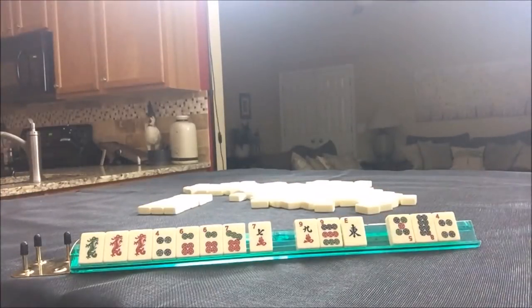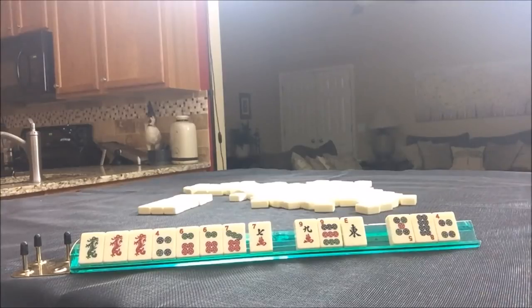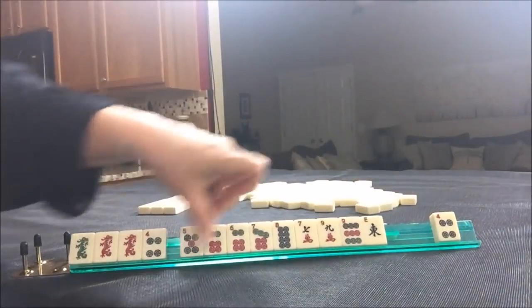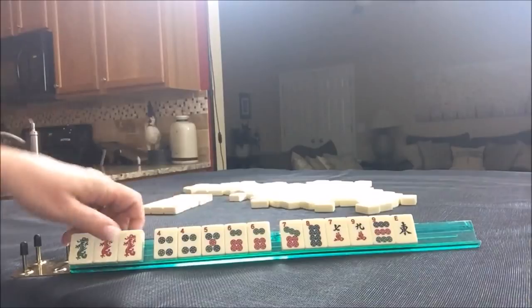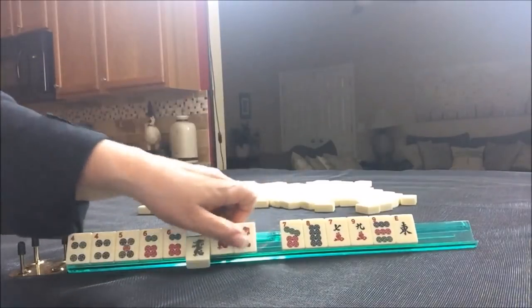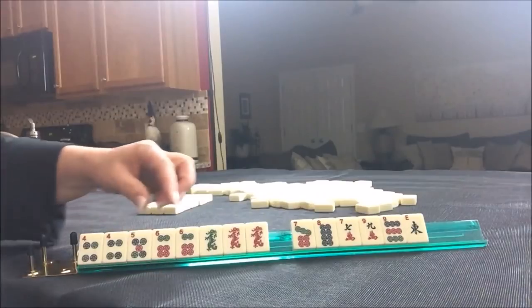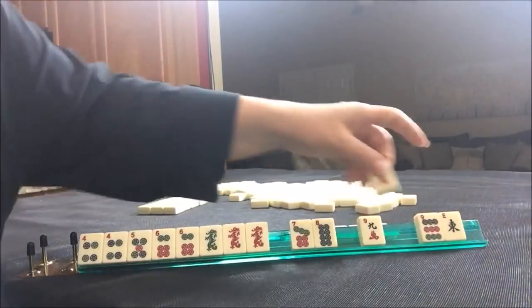I'm going to take a picture of that now. Let's see what we got here — here's an eight, a five, and a four. Four, five, six with opposite dragons. That's kind of what I had in mind. This would build around all the multiples. So let's see if we can come up with a pass here.